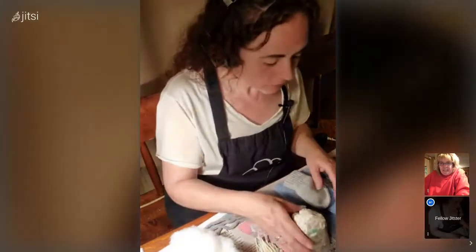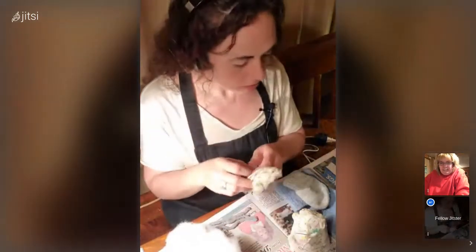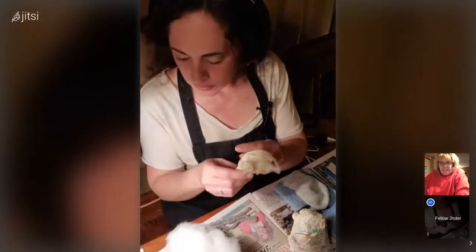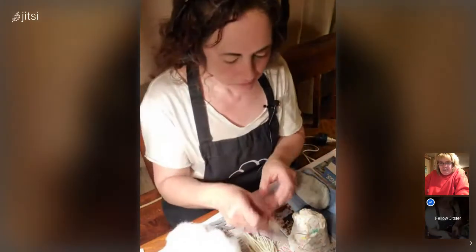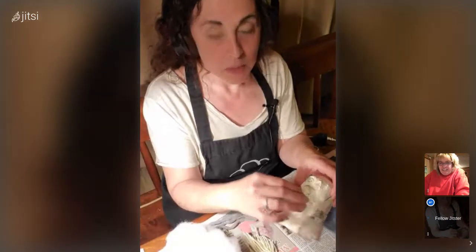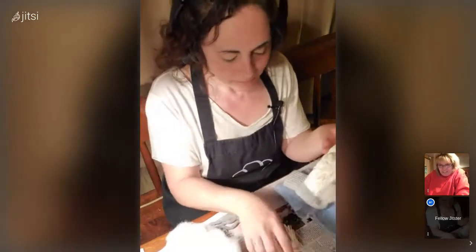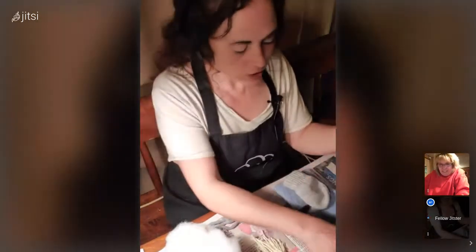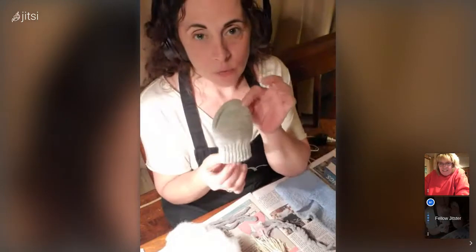Now since it's nice and dry, I have stuffing, yarn — this one is about five inches — and then I have some that are two inches. The two-inch pieces are for the mustache, and the five-inch pieces are for the hair and beard. Then I have gray yarn about eight inches, which is going to go with the hat.